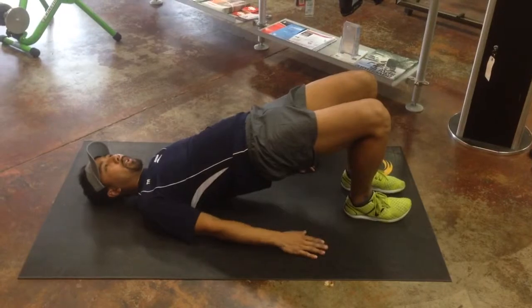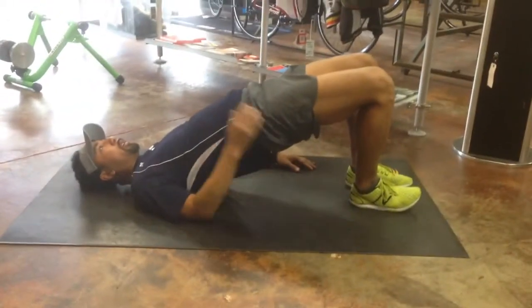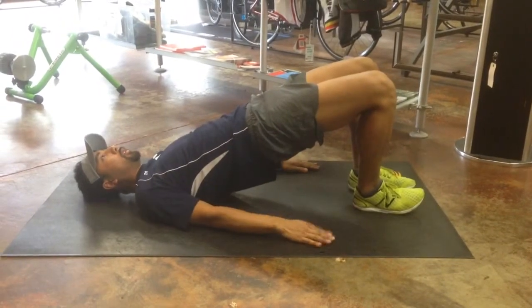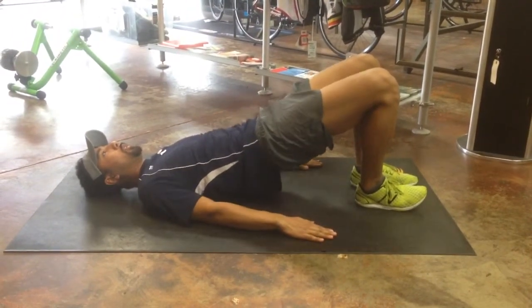See my stomach popping up a little bit as I try to push too much of an arch — but we want to keep that nice and tight, retracted. Glutes tight as well. Easy back down.